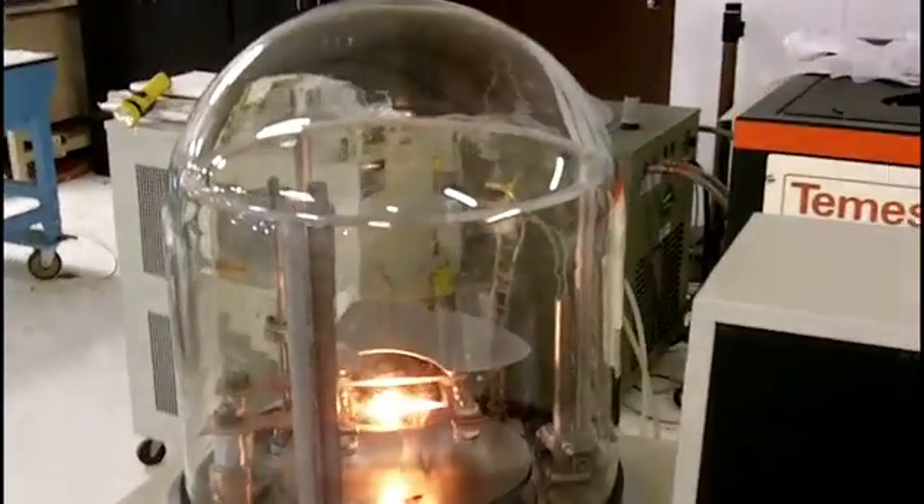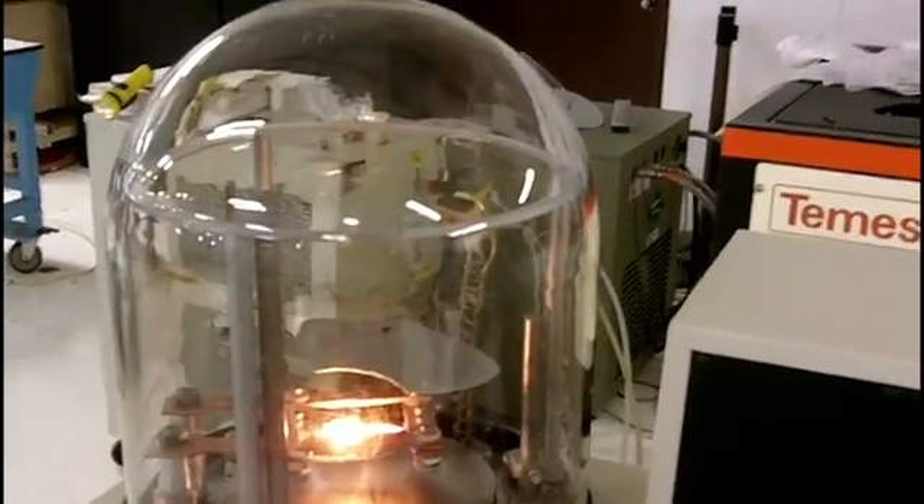And that concludes the test of the Edwards Auto 306.